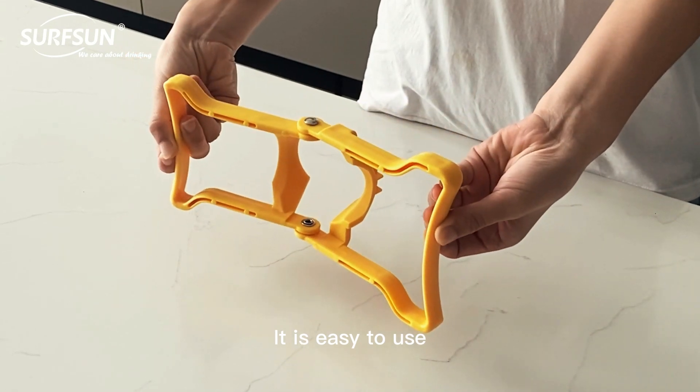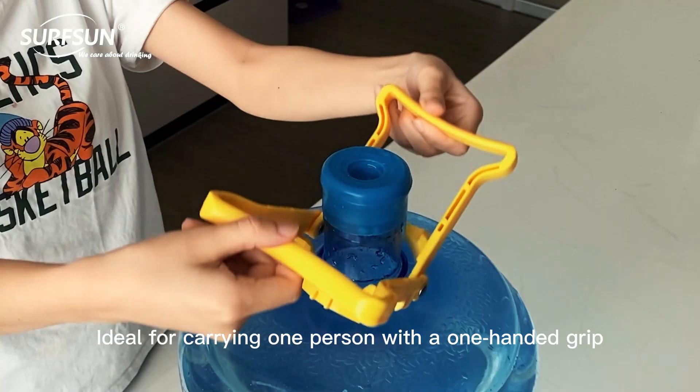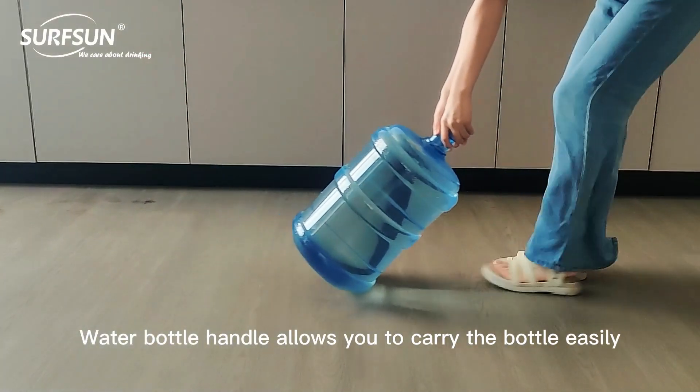It is easy to use. The handle can easily lift a heavy 5-gallon water bottle, ideal for carrying with a one-handed grip. The water bottle handle allows you to carry the bottle easily.